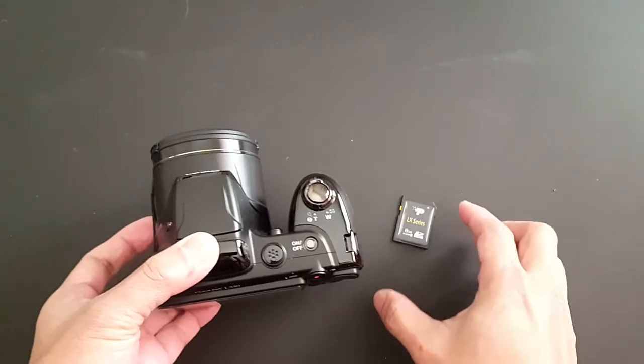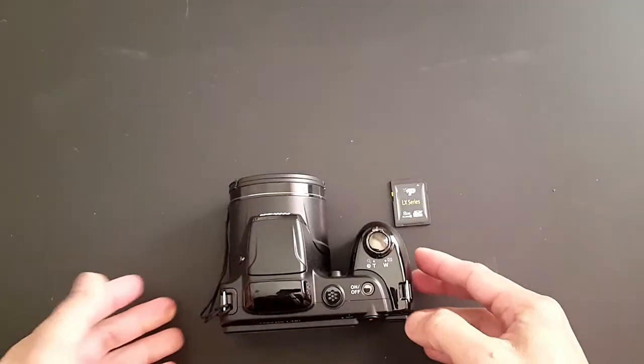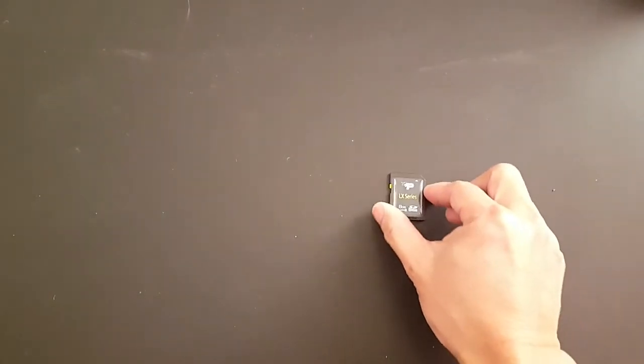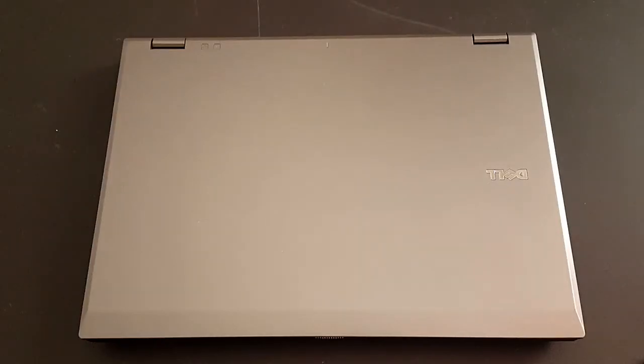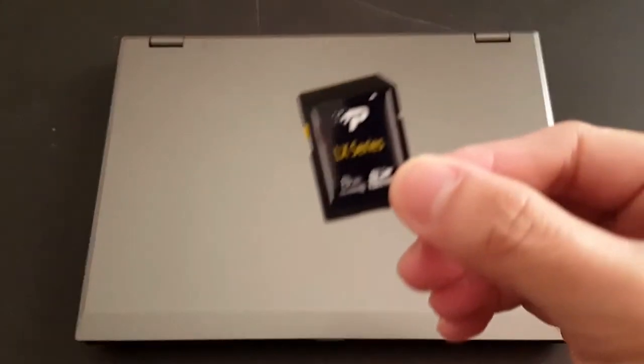To be able to run, edit, or save your files from your SD card, we need to transfer this to a computer with large storage space, and for you to be able to erase and have more space on your SD card so you can record or save your future files from your camera.